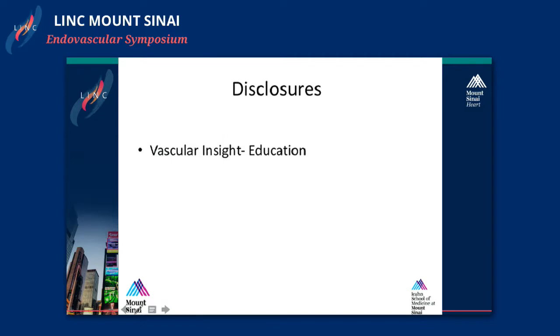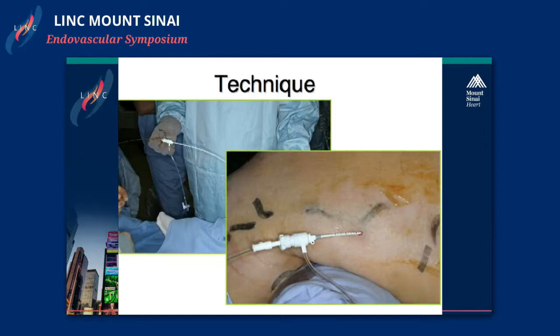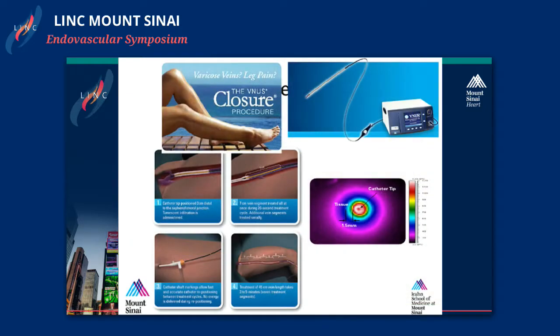I'll try to go fairly quickly through this. This is my disclosure, so I won't be talking about main stripping. I hope most people are not doing this anymore. The most common treatments are EBLT, or laser treatment, and radiofrequency ablation.